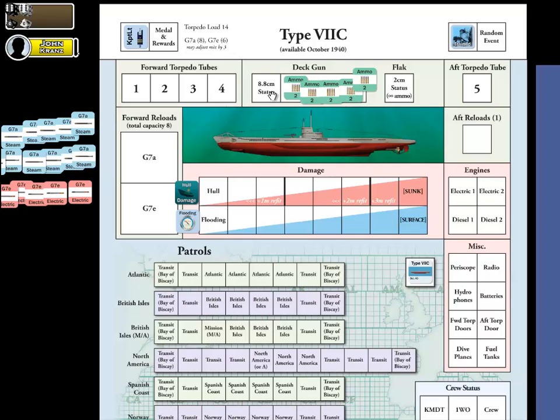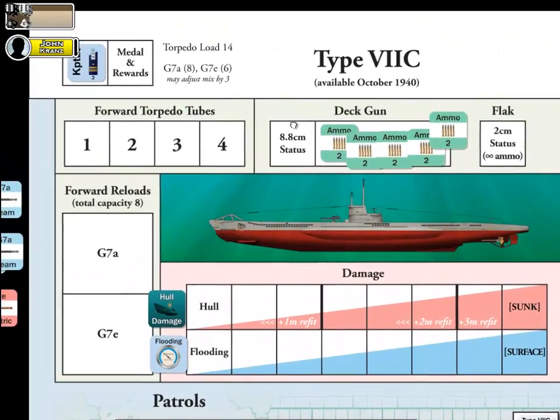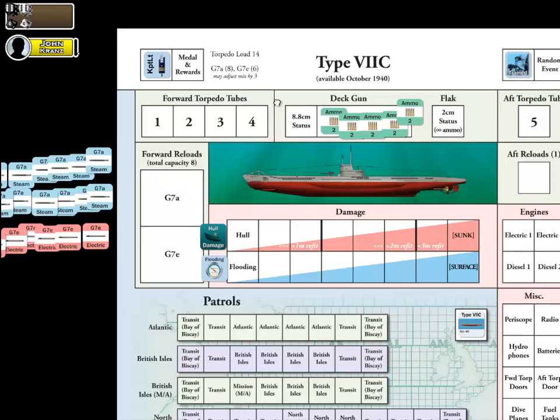We're basically at the stage now where we're going to decide what our torpedo load is going to be — what our mix of torpedoes will be for our Type 7C. If you look here in the header section, we've got a torpedo load of 14 torpedoes total on the U-Boat. We then show what the split is between the two torpedo types: the G7A steam torpedoes, where you can start with eight, and the G7E electric torpedo type, where you start with six. This is your initial default mix — eight and six.